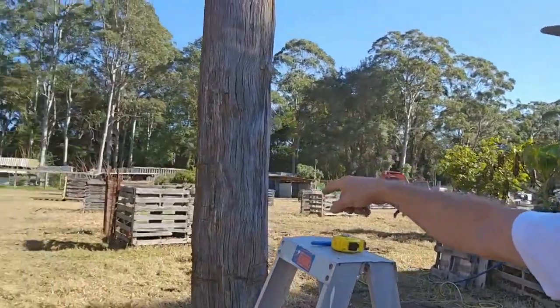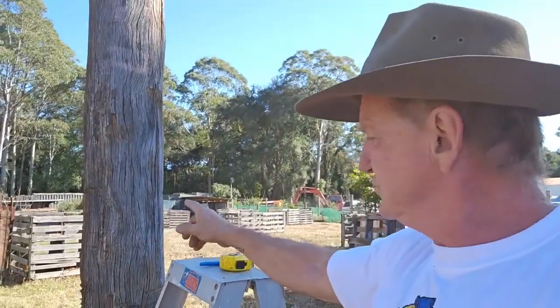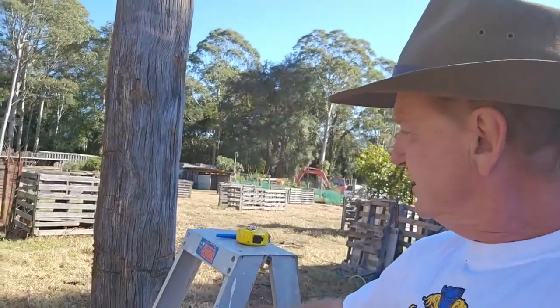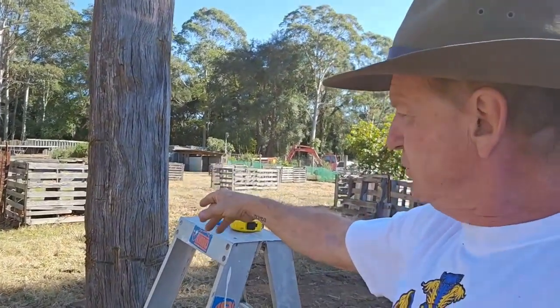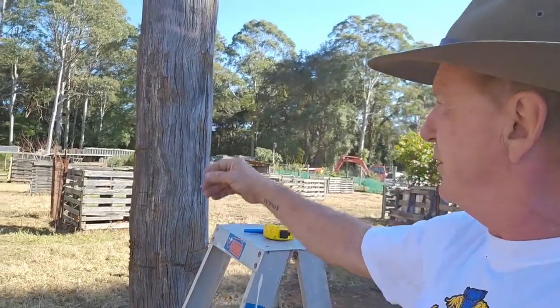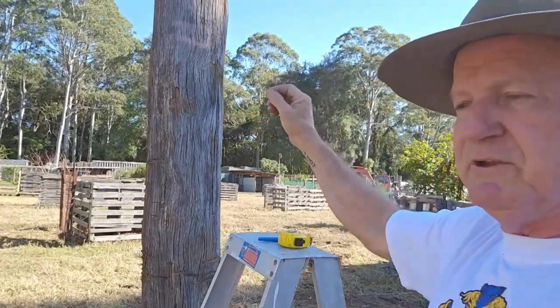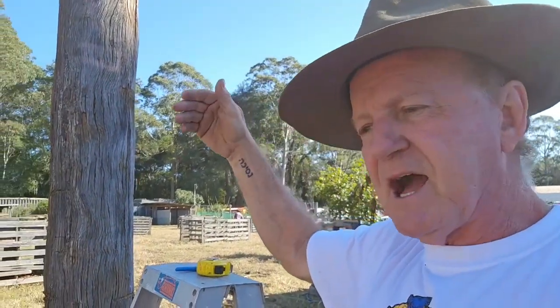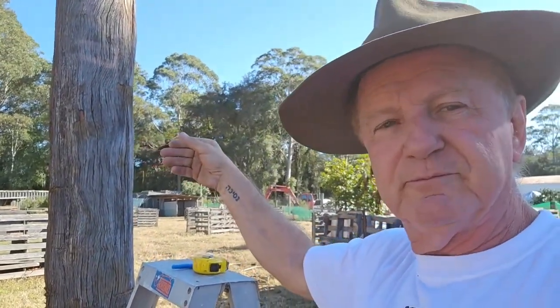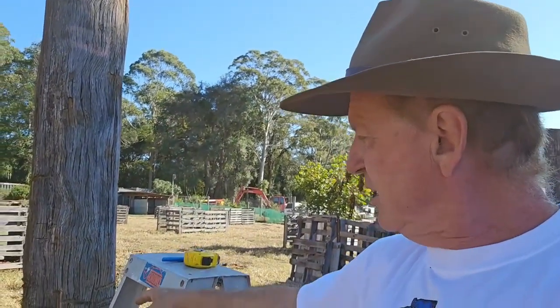What I do is mark the post at the height I want to go - you can make it whatever height you want. I would suggest if you're doing deer you've got to allow 1830. I would suggest 1800 to have a little bit of play on the bottom. Even if you're not going to be doing deer straight away, leave yourself extra space - allow a minimum of 2100. I'm going 2250, which is where I like to go.